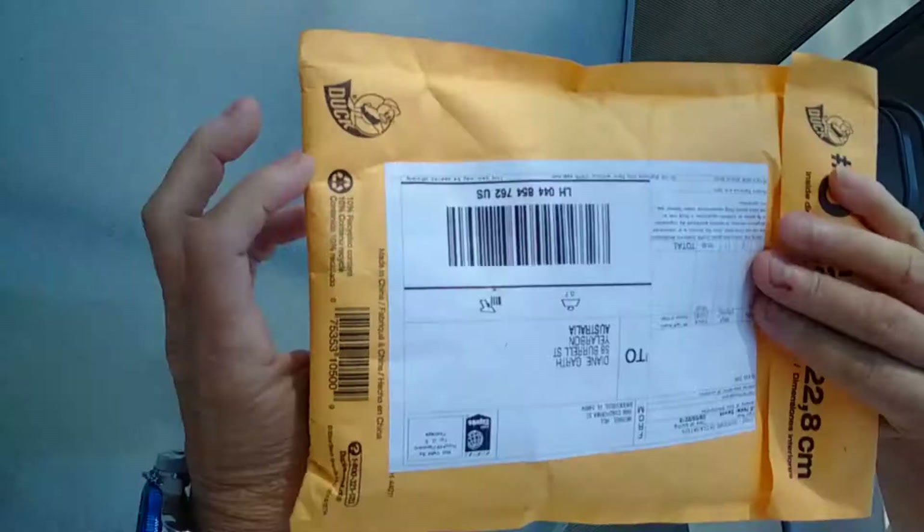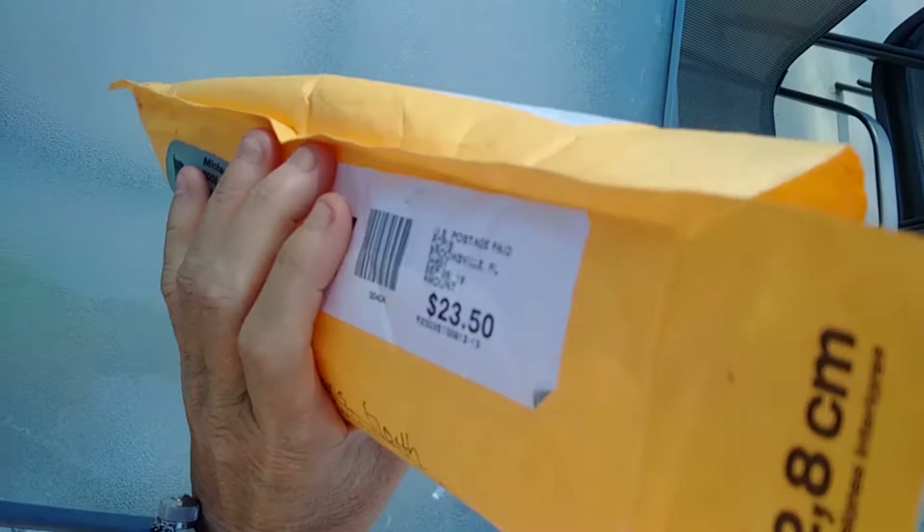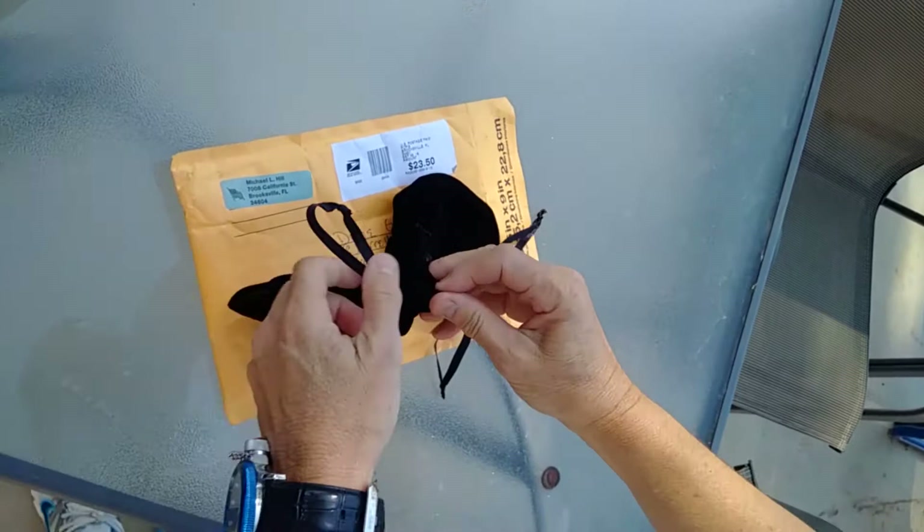Pretty original packaging — a bit disappointing, they could have used craft or something. Coming from America to Australia, and here we go. That's all there is — no paperwork, just two bags.